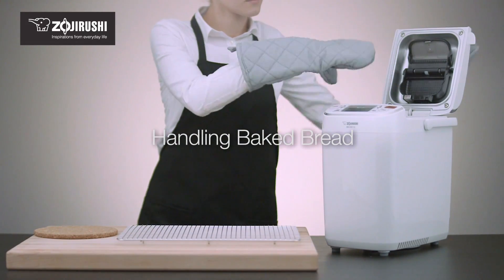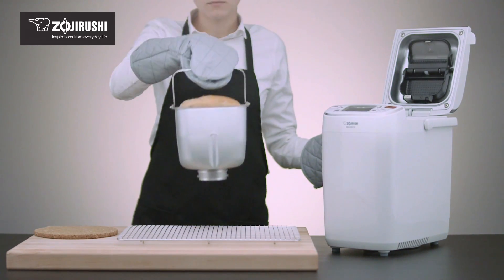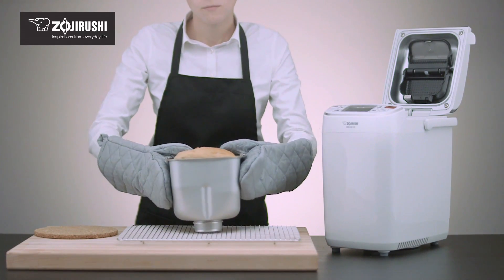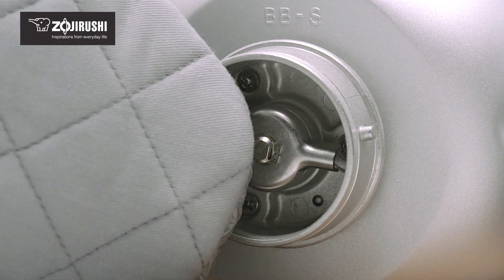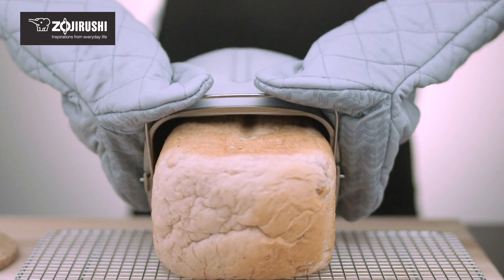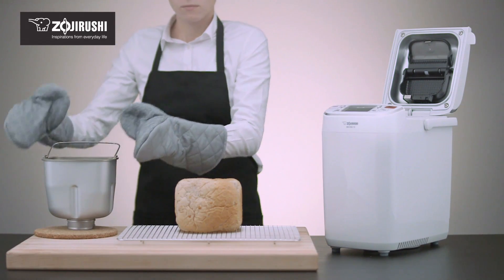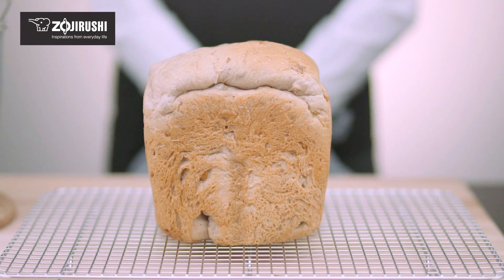Once bread is baked, remove it promptly from the baking pan to prevent the sides of the loaf from collapsing and the crust from darkening or thickening more than desired. If the bread is stuck, wiggle the wing nut under the pan to help release the bread. Never use a knife or metal spatula to scrape it from the sides of the pan. For a clean cut, allow the bread to cool before slicing.